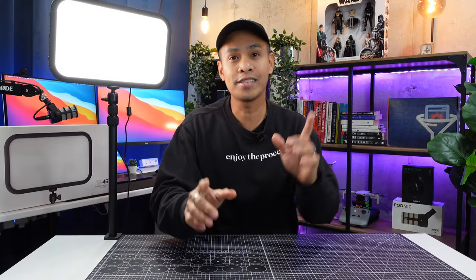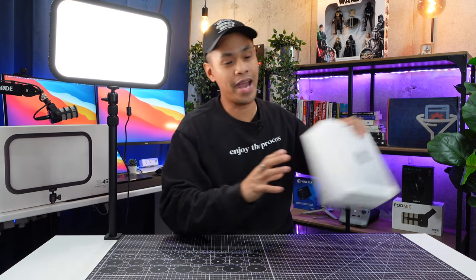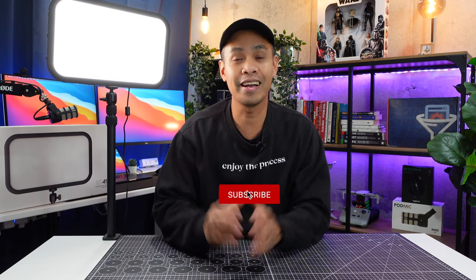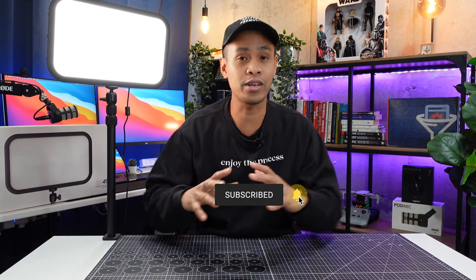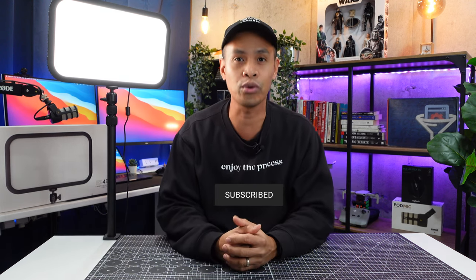By the way, watch out for my next video where I'm going to be unboxing my newest Mac Mini M2 Pro, so make sure you watch it. If you haven't subscribed yet, what are you waiting for? It's actually going to help me and my channel if you subscribe because it helps me create more content for an audience like yourself. Please make sure to do so. Alright, that's it for now — thank you for watching, see you in the next video. Keep creating!